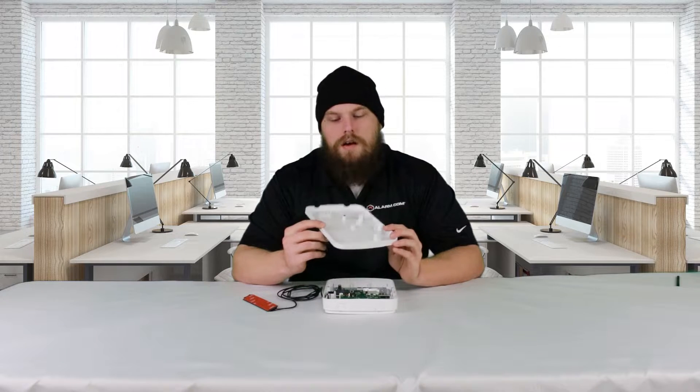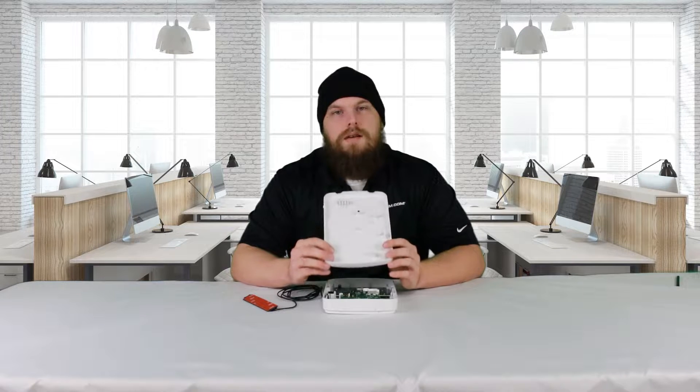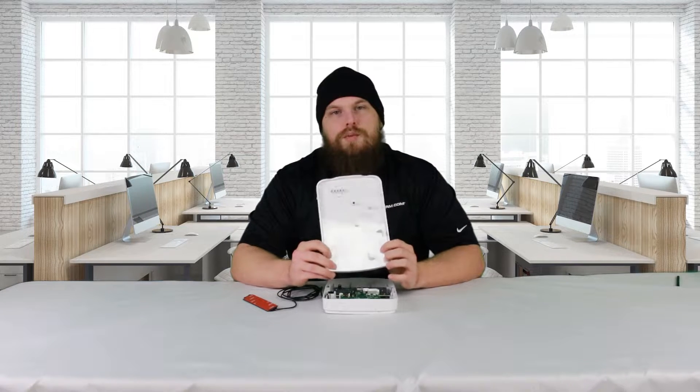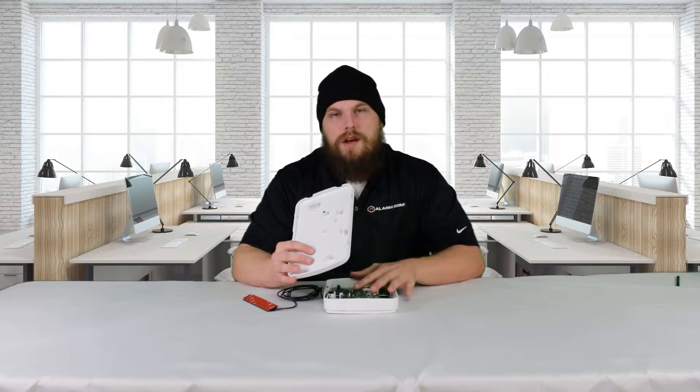And that is this module right here. This isn't all of it — there's a couple of other components, but we're not going to be talking about those today. This is the actual communicator itself. So, if you're experiencing a module tamper, and whenever you open that module tamper it shows alternate communicator, it is talking about this module if you have it installed.